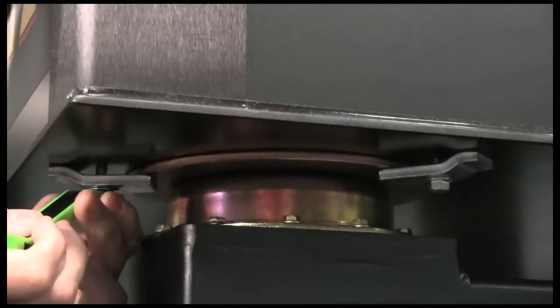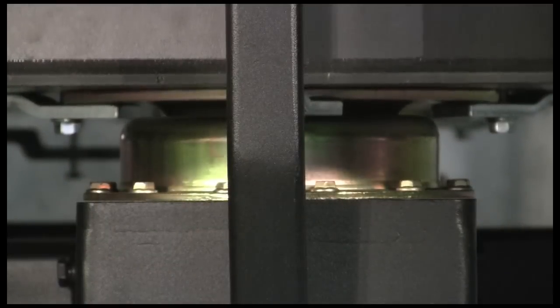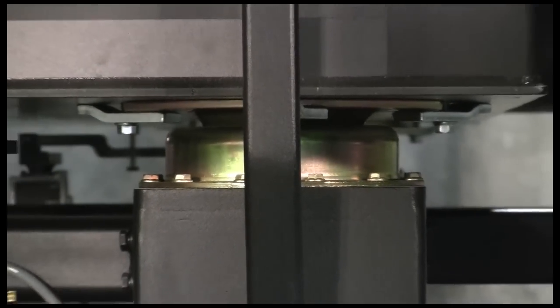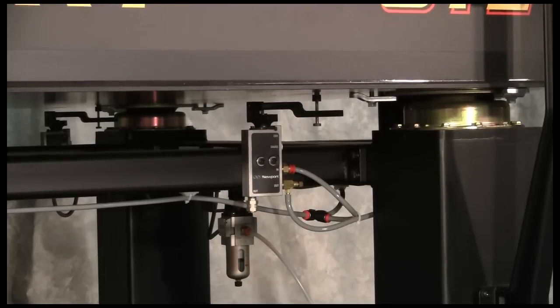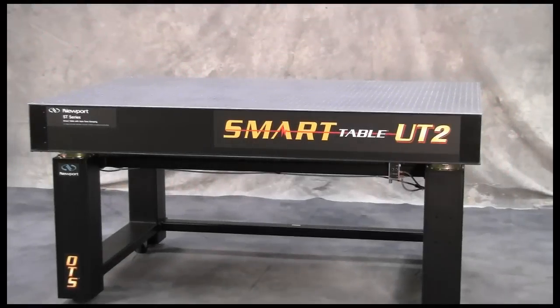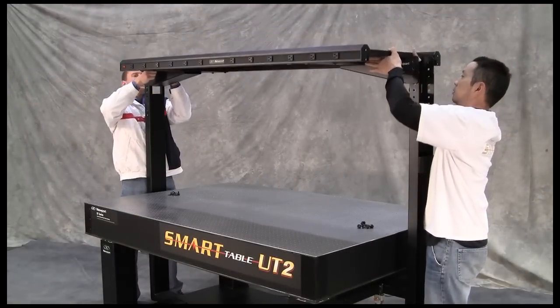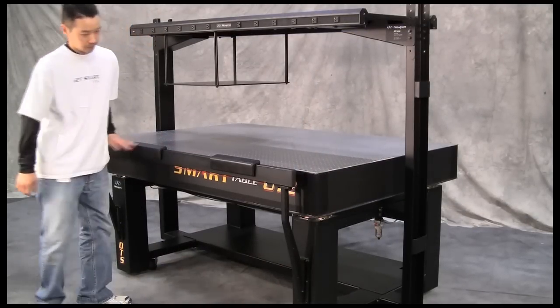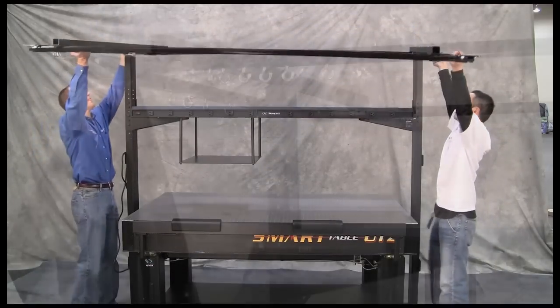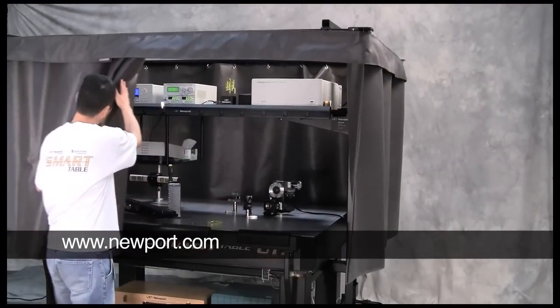Newport's Smart Table OTS system also includes the exclusive Safe-Lock mounting system, which provides additional safety by securing the optical table to the isolators to prevent accidental shifting during seismic events or when transporting the system within your facility. This feature is very important for customers in areas of increased seismic activity or who routinely move their table between lab areas. The OTS hip guard, integrated laser safety curtain, and Safe-Lock mounting system have each been designed to improve user safety and system functionality. The Smart Table OTS and its accessory offering is another example of Newport's 40 years of commitment to providing innovative solutions to support laser research. Learn more by visiting www.newport.com.